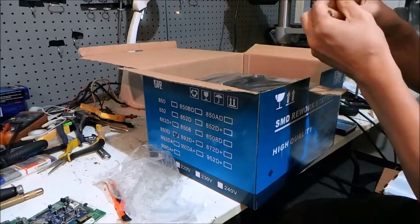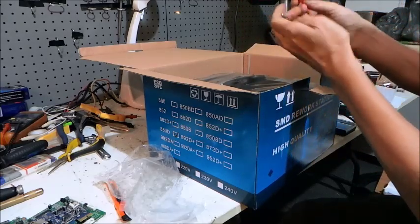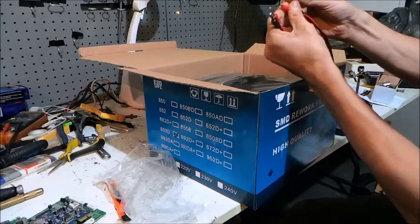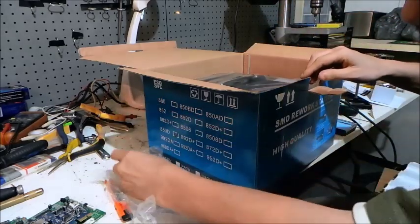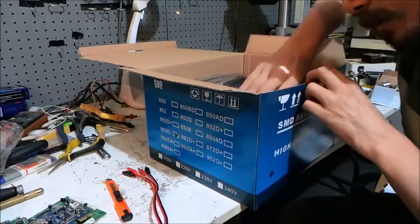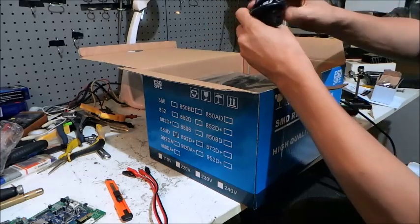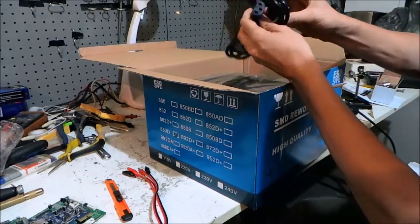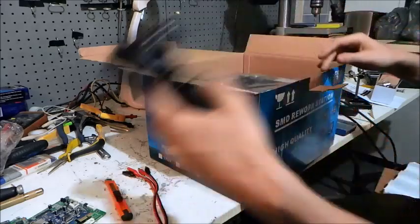They give you some banana plugs with prop clips for testing purposes — that's pretty handy. And there's a power cable — everybody should recognise that, a computer cord, power cable.